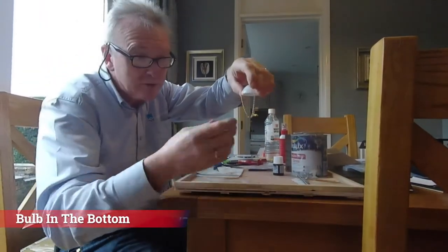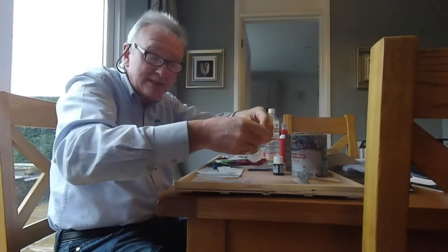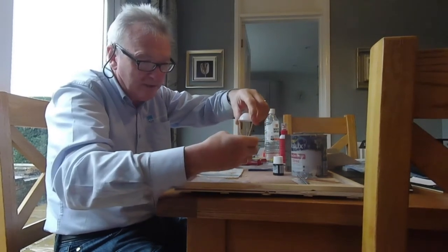Today I'm doing the chandelier. I've done the one, put all the chains on. I've just reduced them a little bit with some links, just to make it not too low when you actually put them on.